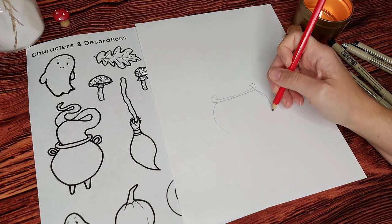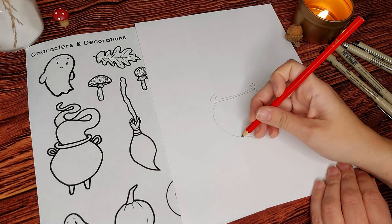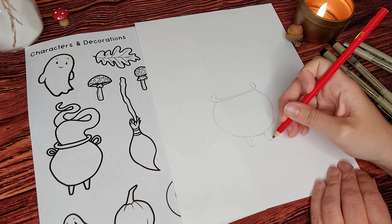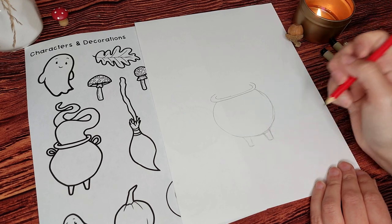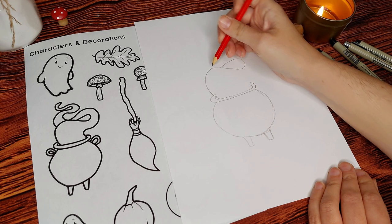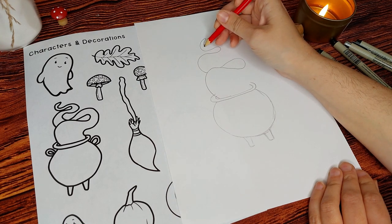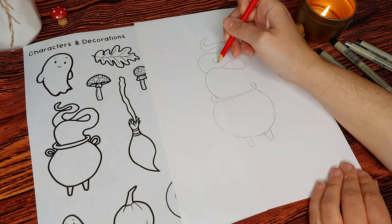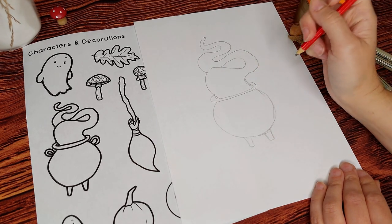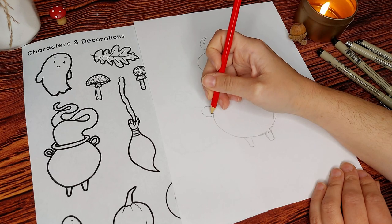I'm going to start this cauldron by first creating the ring around the top, which is going to curve inwards and around the back. Once I've done that, I'm going to make a very large circle at the bottom — this is really going to ground the whole picture, so don't be afraid to make this part quite large. Then I'm adding two little feet at the bottom so the cauldron can stand, and next I'll create this very swirly smoke rising from the potion or witch's brew, keeping everything swirly and loose, creating S shapes along the way. Finally, I'll add two handles on either side using long U shapes.